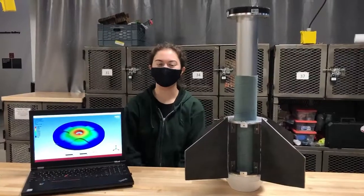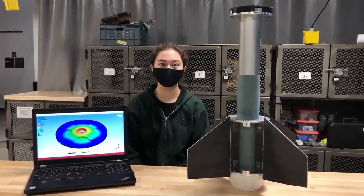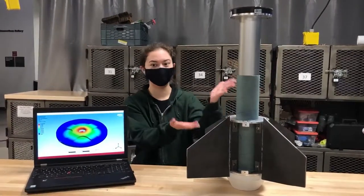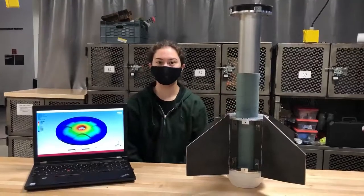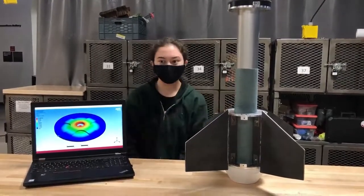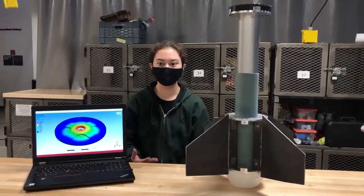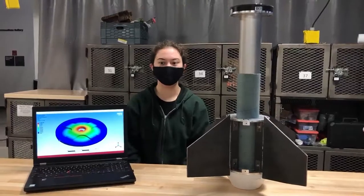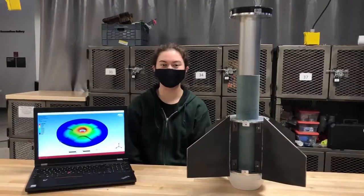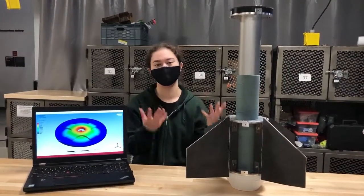Hello, my name is Julia, and I'm the Propulsion sub-team lead. Propulsion is in charge of choosing the rocket motor and designing a way to keep it in place, which is what I have in front of me. We also design a way to keep the fins in place during flight, as you can see here. Before building everything, we also run tests on them to see how strong each part will be, and we get these graphs. When launched, the motor burns and the force it creates exits the bottom of the rocket, causing the rocket to be launched into the air.